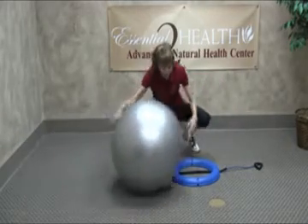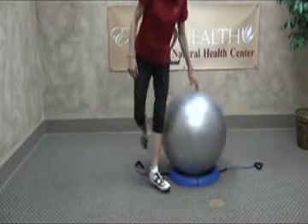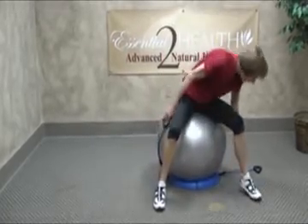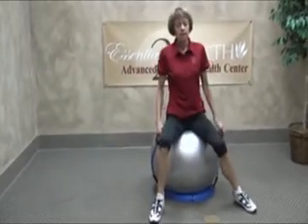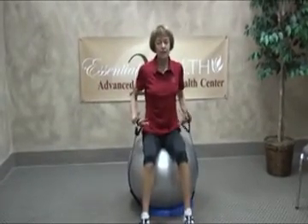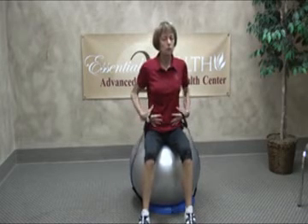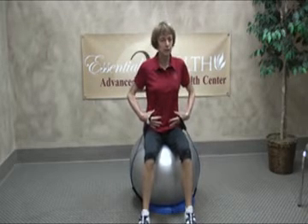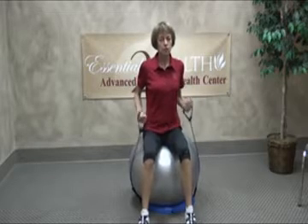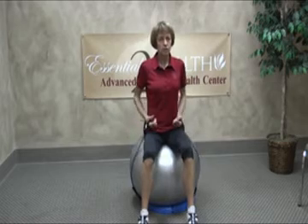Grab the ball and put it on top of the ring. We can sit down during this exercise. Grab the handle in each hand. It's important to sit up straight while doing these exercises because you're getting an extra workout. One of the benefits of using a ball is you're using your core just to stabilize yourself while sitting on the ball. So make sure you sit up nice and straight, keep that posture as good as you can. Think about what your mom always told you — sit up straight.